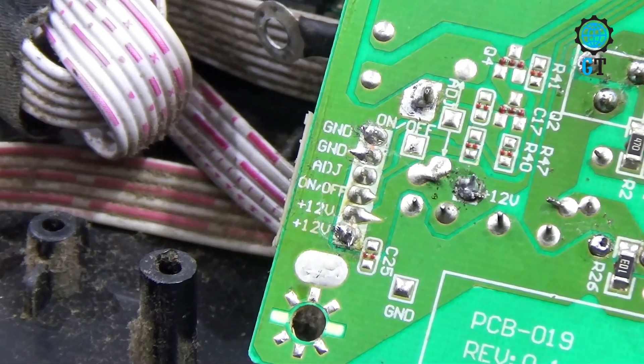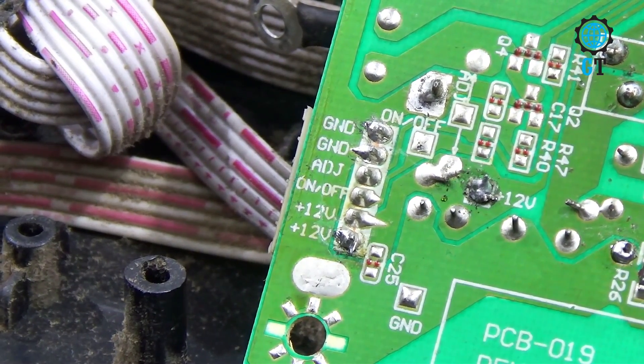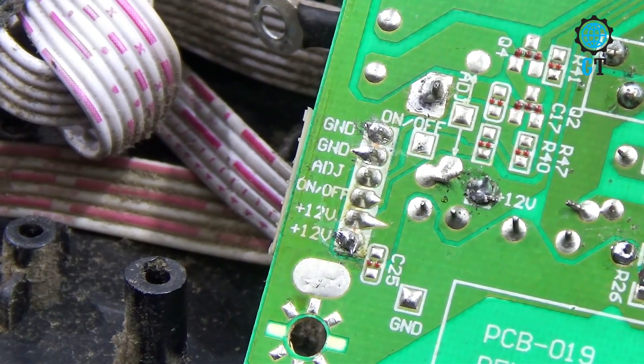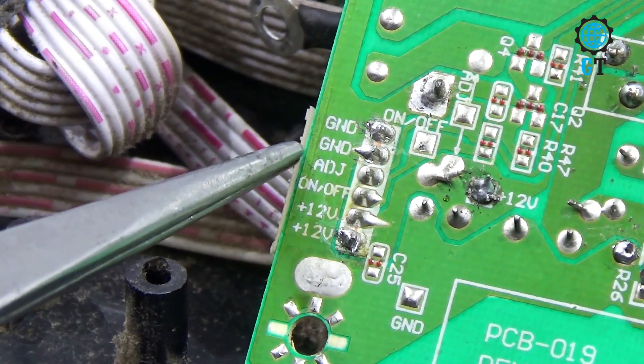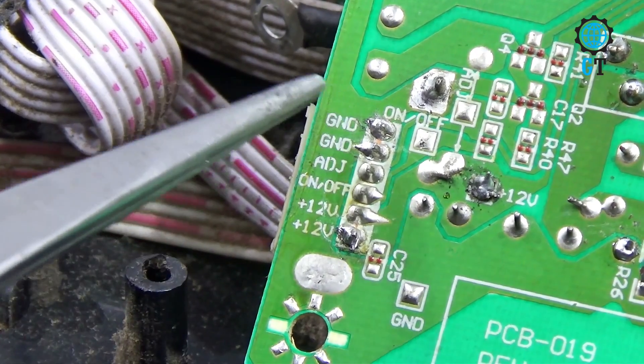You need to notice how many DC volts are being output from here. Whatever DC voltage is output here, the motherboard must receive exactly the same voltage. You can see that DC 12 volts is being output from here, so we will input DC 12 volts directly onto the motherboard without any circuit.